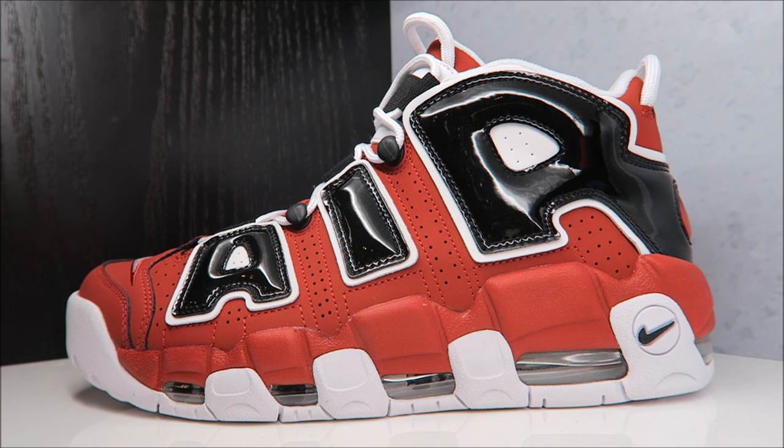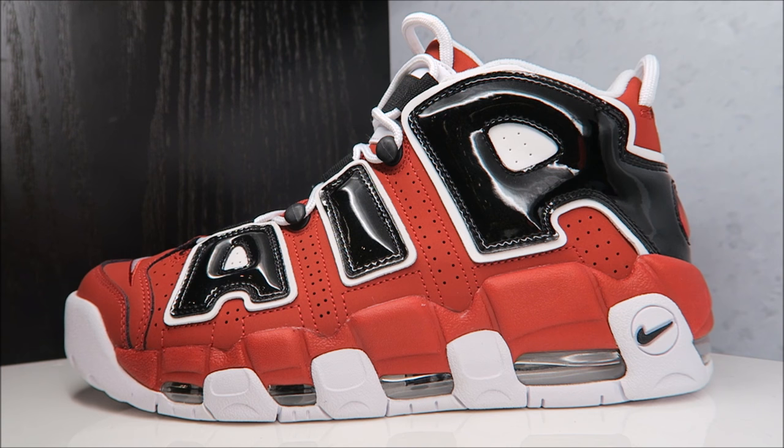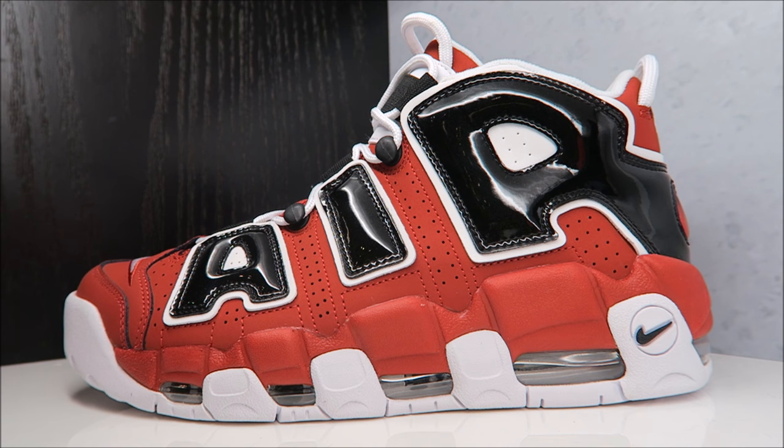Sneaker addicts, what up — it's your boy DJ Delz back with a brand new episode. Hit that thumbs up button right now, show that love for the early look at these upcoming Uptempo Moors that will be releasing on April 1st. And this is not an April Fool's Day joke — these are really coming out.